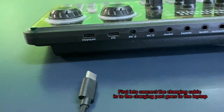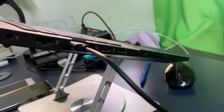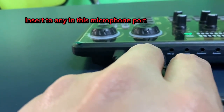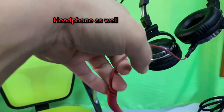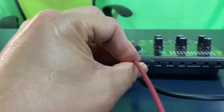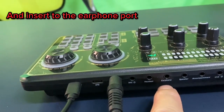First, let's connect the charging cable into the charging port — this goes to the laptop. Next, insert the microphone into any of the microphone ports. For the headphone, take note: do not use a headset with a microphone to avoid echoing and static.